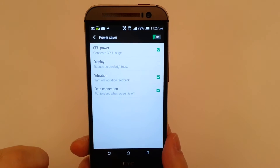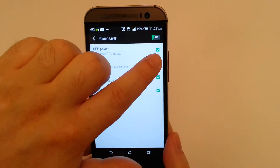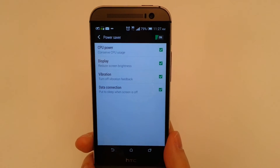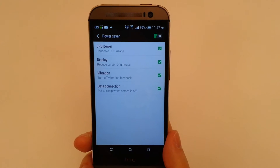You notice our screen brightness turned back up — we'll toggle it back off, and it goes a bit dimmer. Make sure that your applications work as needed.